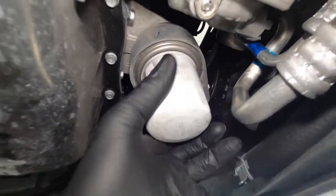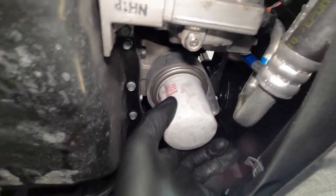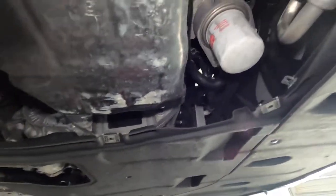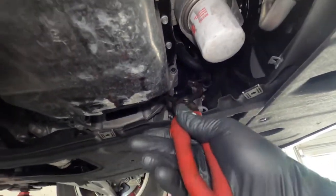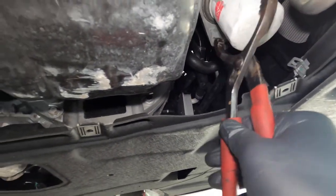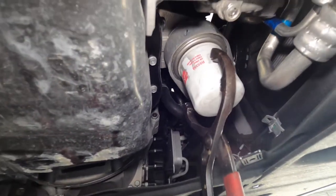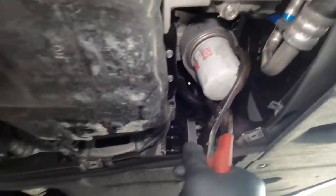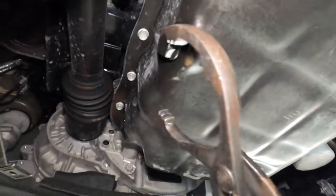You can see where the oil pan has rubbed on the ground, which is likely why the cover was removed. Your oil filter is going to be located toward the front of the car. You're going to use an oil filter puller — I'll leave a link in the description for all the tools I use, including the oil filter puller pliers.